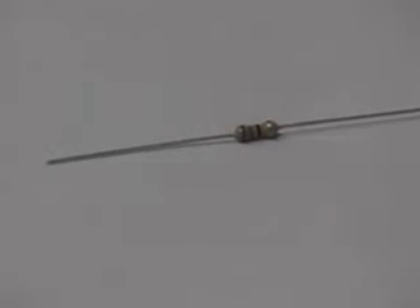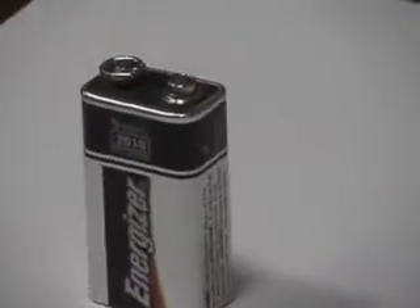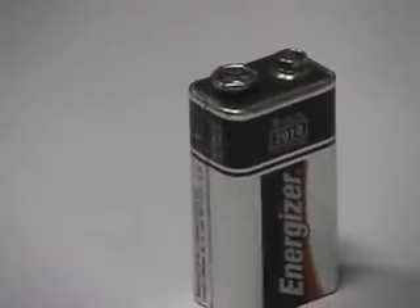You also need one of these — a resistor, which will reduce the current power. This is a 9-volt battery. As you can see, it has a positive and a negative terminal.